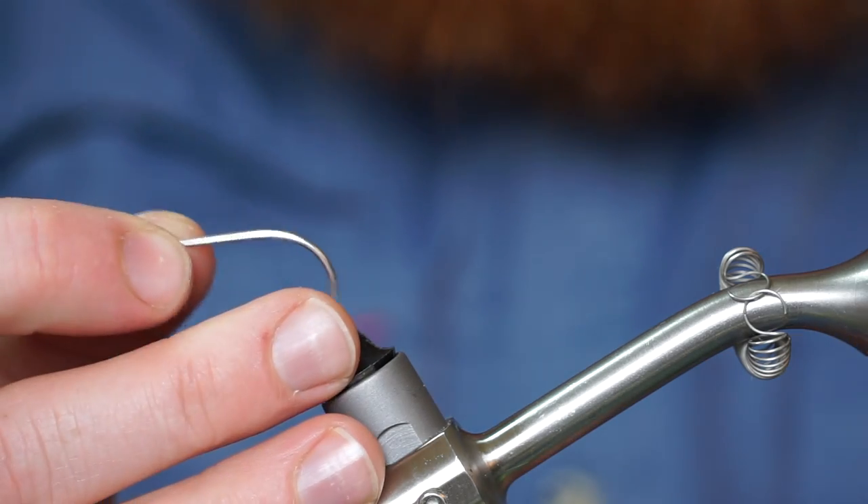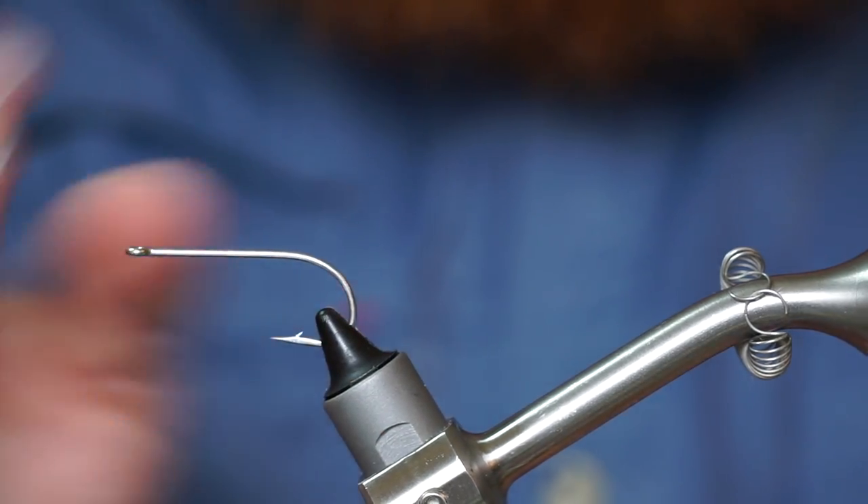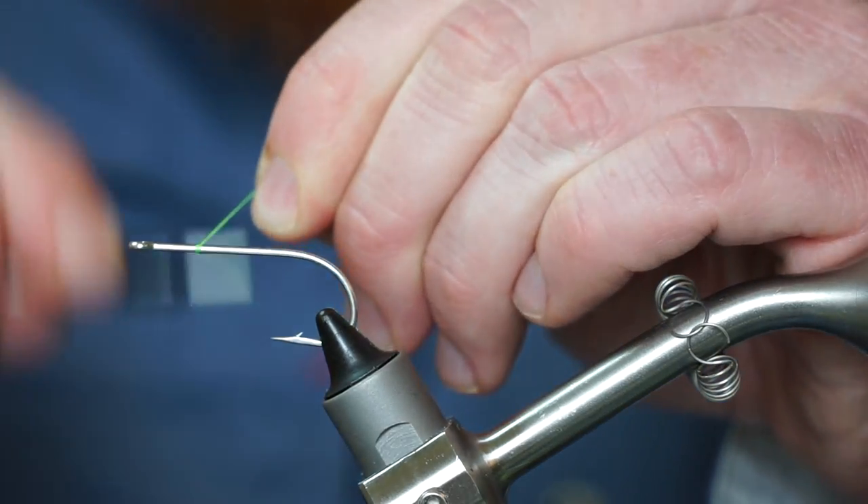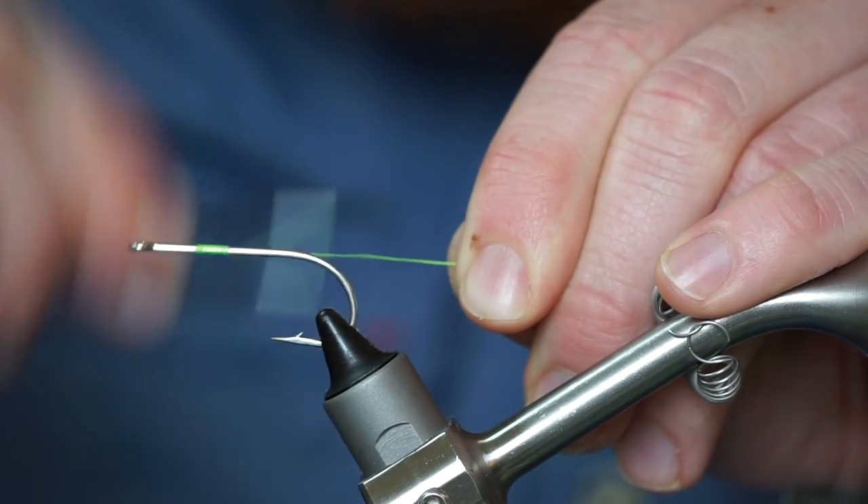The hook I am using today is a Gamakatsu SS-15 in size 1-aught, and the thread is Danville's 210 flat waxed in chartreuse.